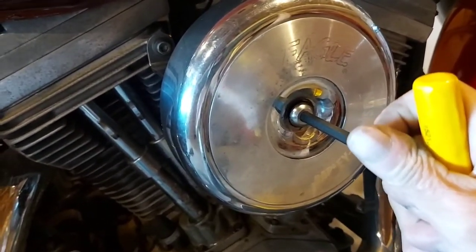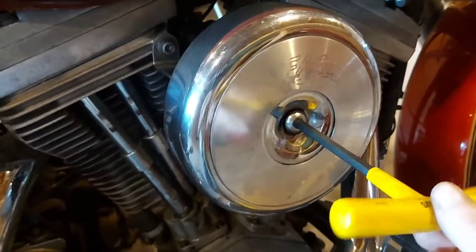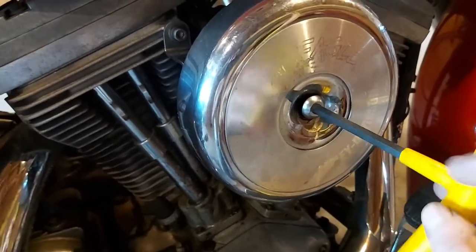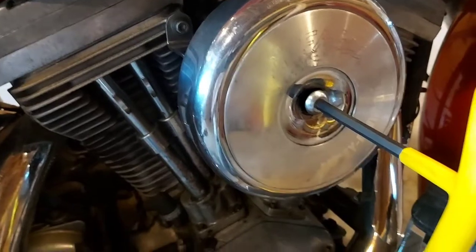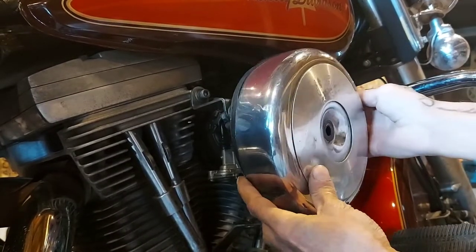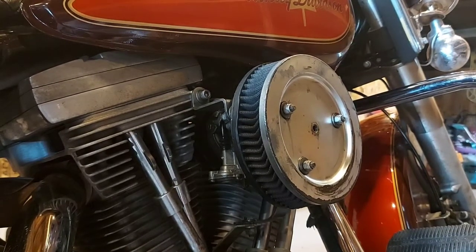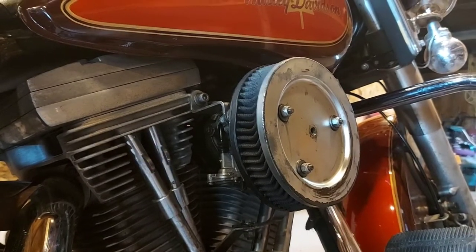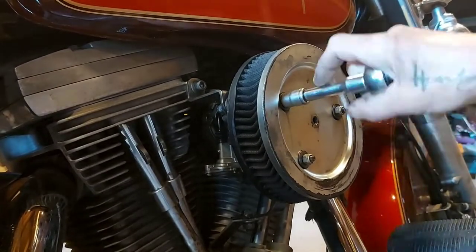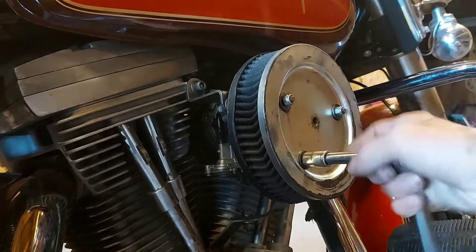Using our T-handles, we're going to go ahead and spin that center nut off. Get this cover off — the air cleaner's underneath here. Take these nylon nuts off.